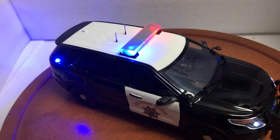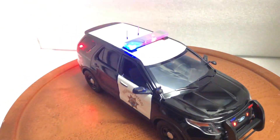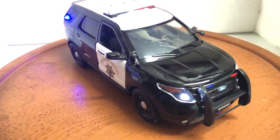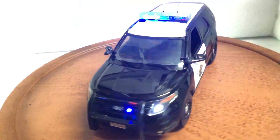Looks very nice. Motor Max paint looks great. Just the working lights on this one — no siren.